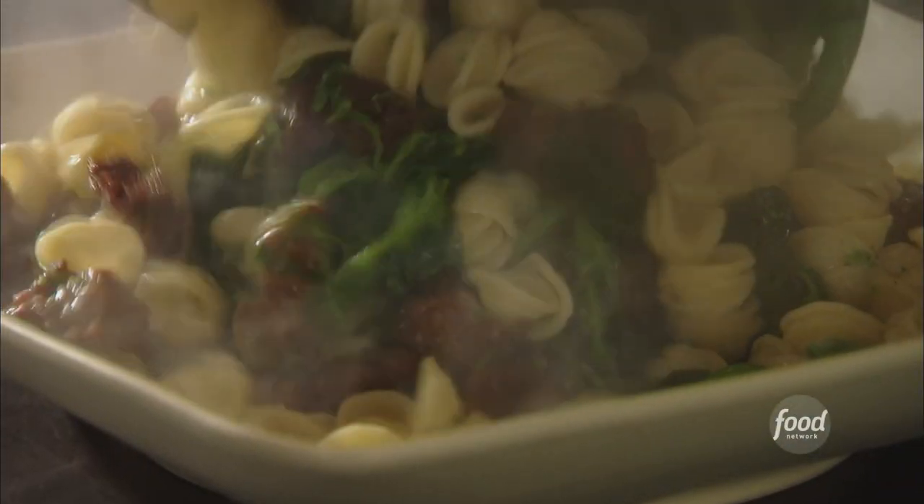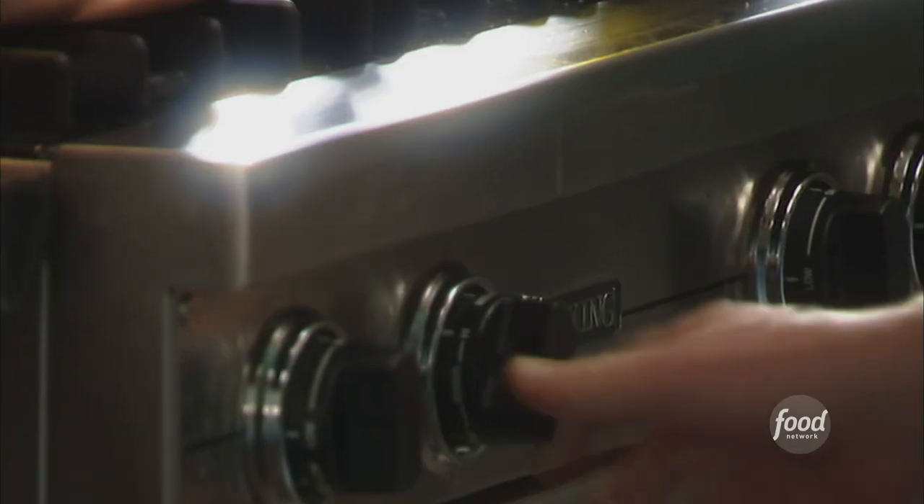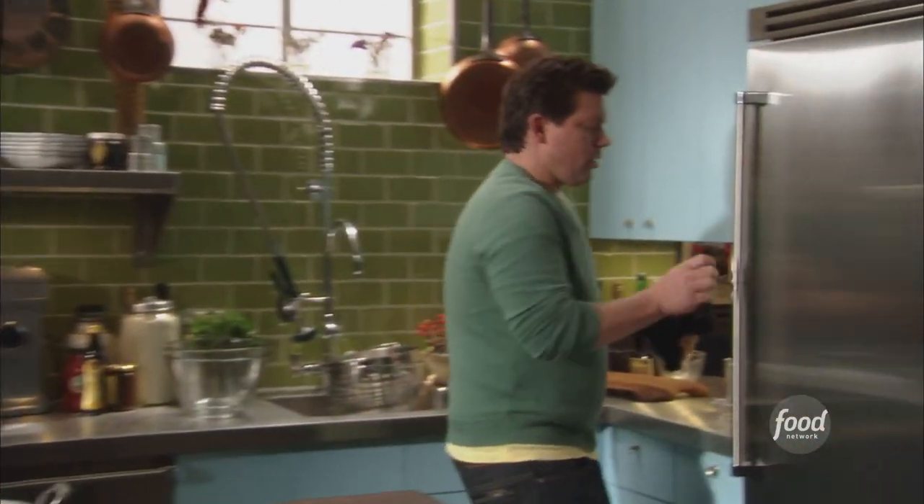Orecchiette, sausage, broccoli rabe, and then toss in some clams. Boom, right on top. Okay, so we'll let that warm up, and we're going to cook our pork sausage first.